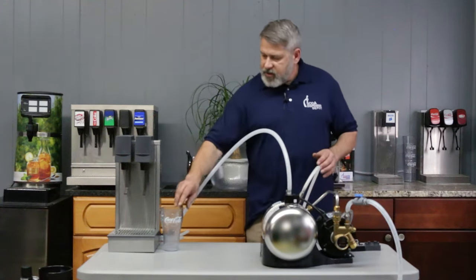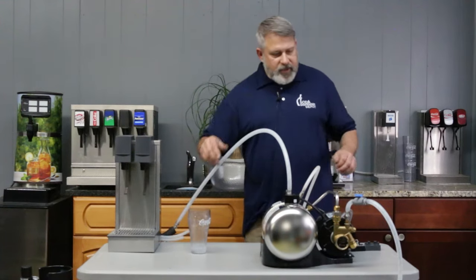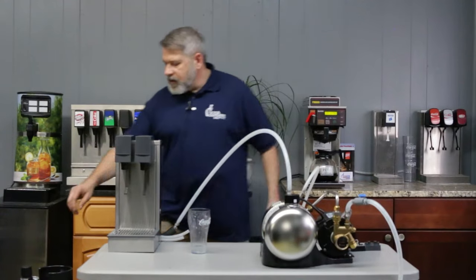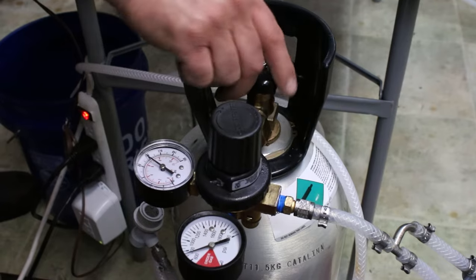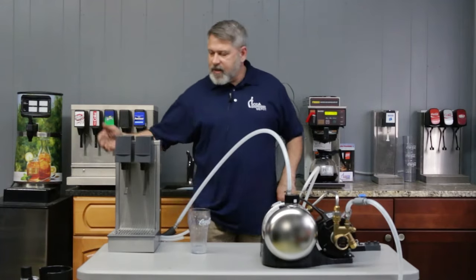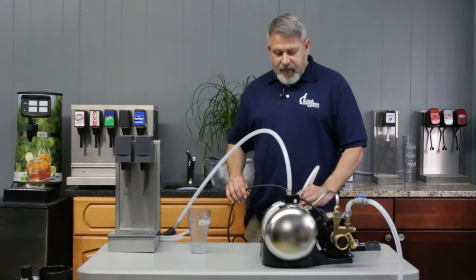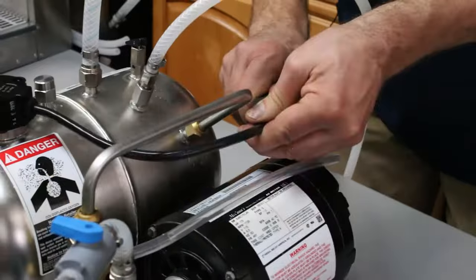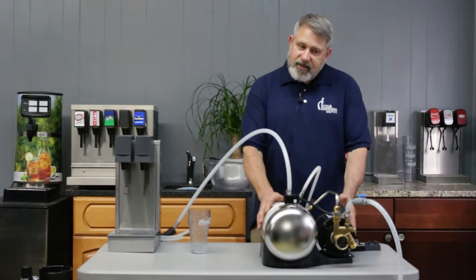If you're starting up for the first time or you have a gassed-out situation, here's what you need to do. Step one: make sure your water supply is on. Step two: close your CO2 gas. Then you're going to want to unplug the carbonator — disable it. You can either go to the end of the plug, or a lot of people will just pull the plug off at the float and probe mechanism, so the carbonator can't cycle on.